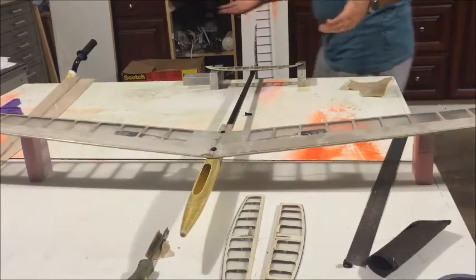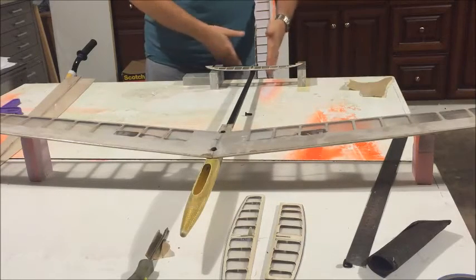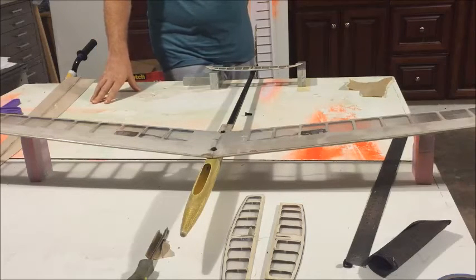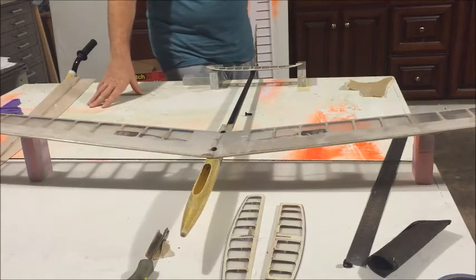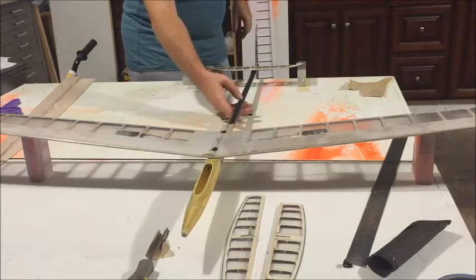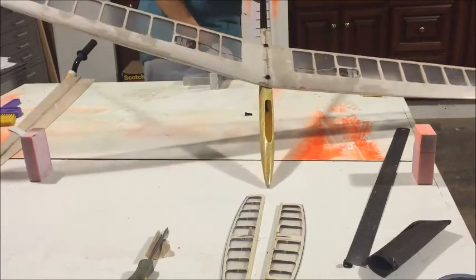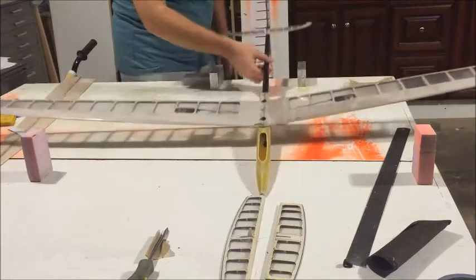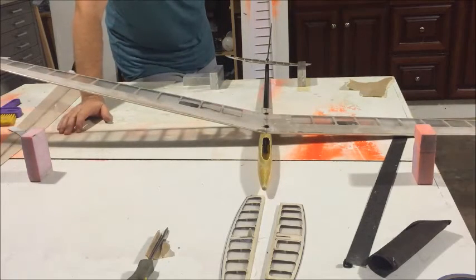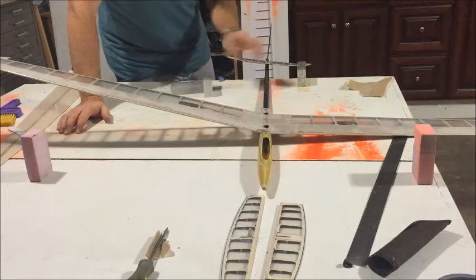You can always rig the plane to some equal reference — 90 degrees, blocks, whatever. Really anything is going to work. But because I don't have the control surfaces on the plane, it's very easy to just sight from the back and eyeball it in place. Your eyesight is very precise. If it looks right, it's probably right.